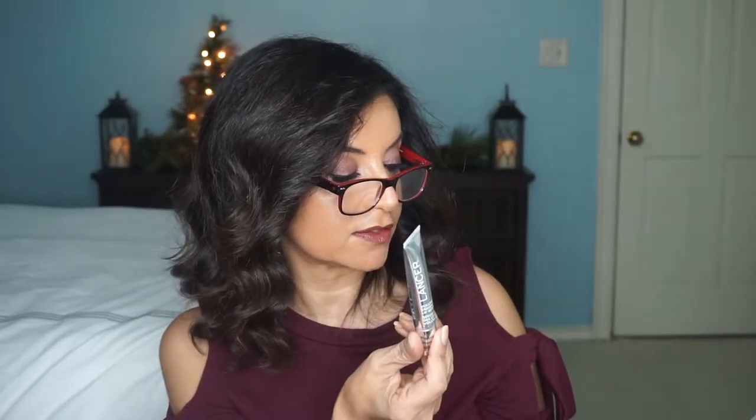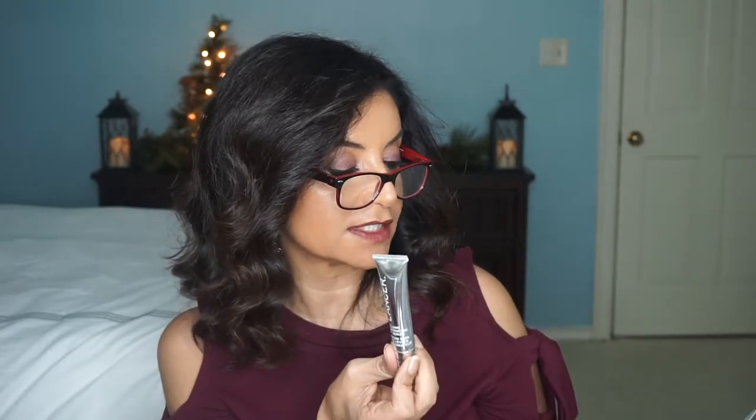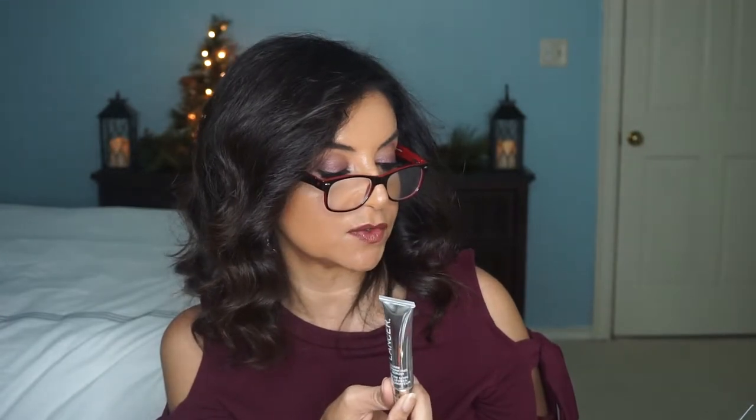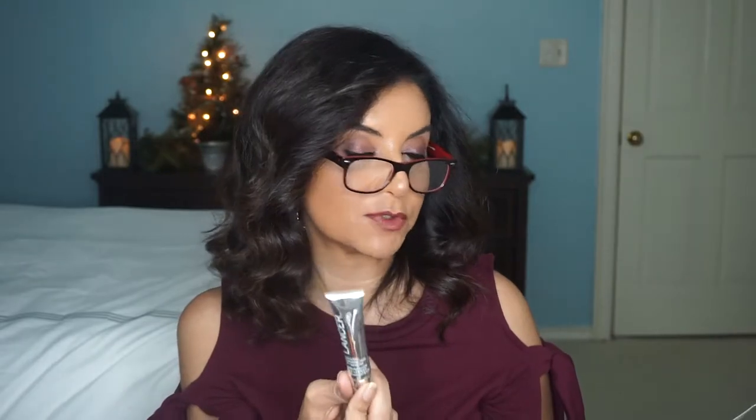I believe the main item, the full-size item, is this volume enhancing lip serum by Lancer. It says: 'Get ready for any mistletoe moment with this advanced plumping, smoothing lip treatment. Hyaluronic acid gives you a pout, boosts the volume and hydration, making it kissable perfection.' I like this one. I'm going to try this one — it's the first time I've used this brand. I'm excited, and I hope it does smooth my lips.